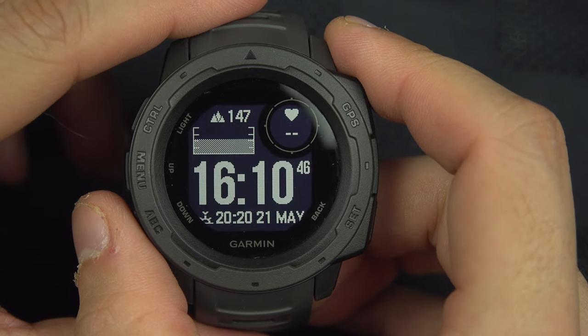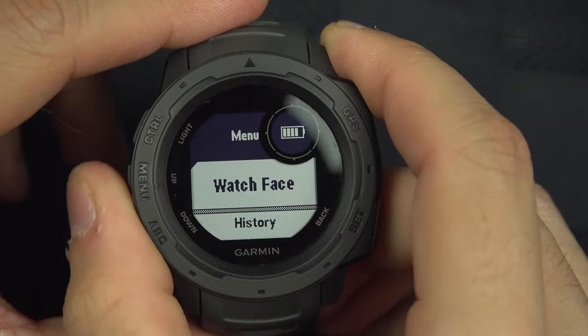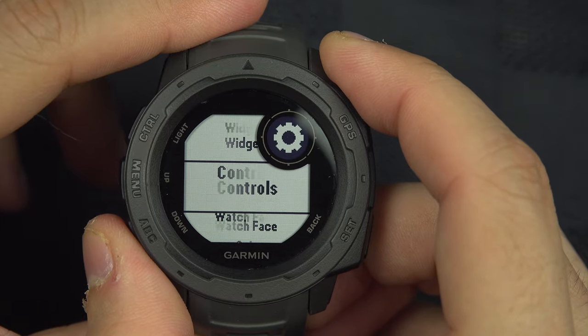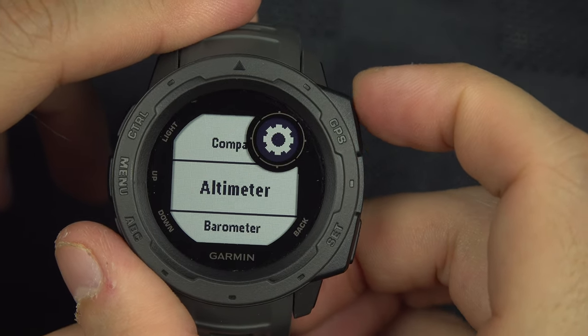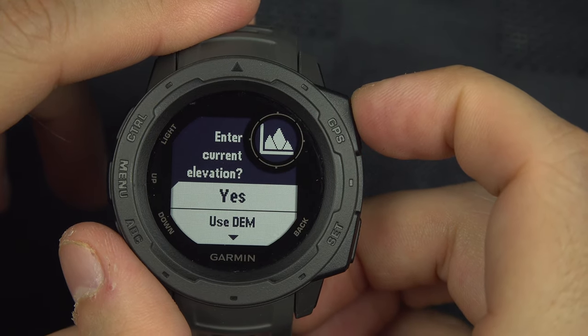To calibrate the altimeter on your Garmin Instinct, press the menu button on the left and go down to Settings, then go down to Sensors and Accessories, and finally go down to Altimeter. From here you can calibrate.